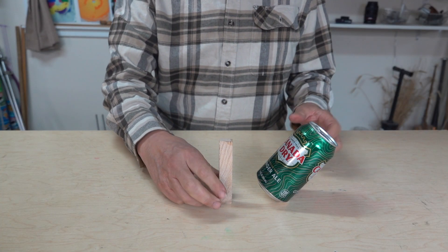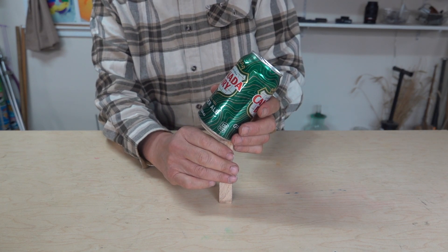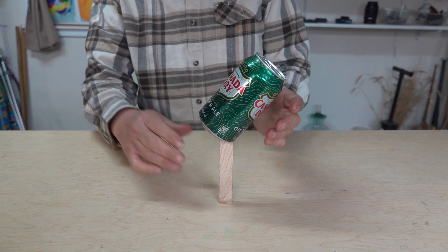So we can try and balance it on some very narrow surfaces like this thin piece of wood. Hey, it worked!